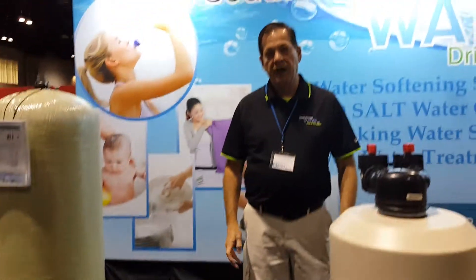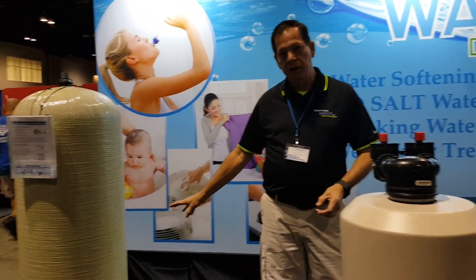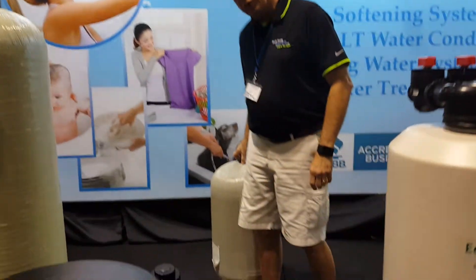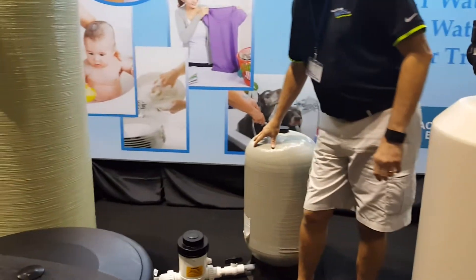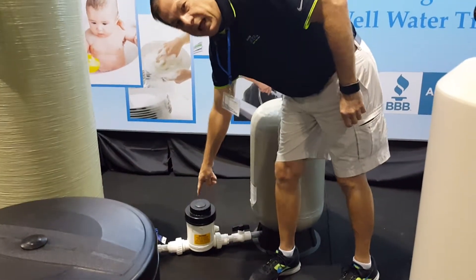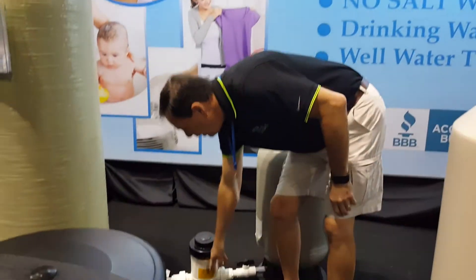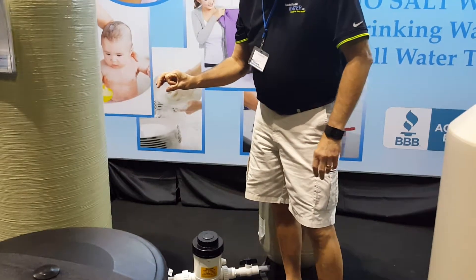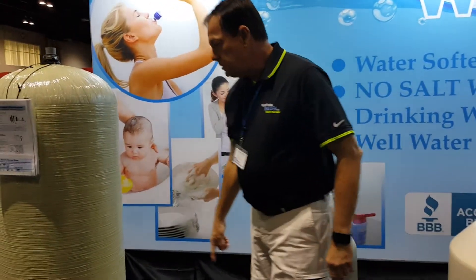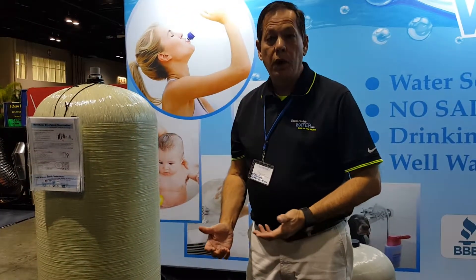Sure, we carry a couple different types of filtration. Right now I'll focus on this particular one. This is a dry pellet chlorination system and what we do is we basically come off of your current existing bladder tank or pressure tank and we put a dry pellet chlorinator in line. Very easy to use and maintain. Simply just fill it halfway with these little bitty dry pellets or chlorination pellets. They're super hard, they're very strong and what it does is it sends chlorinated water into this holding tank and this holding tank disinfects your water.